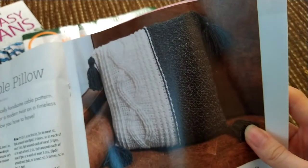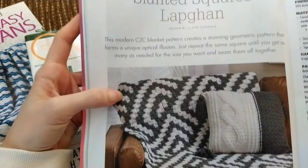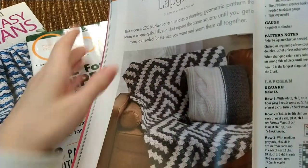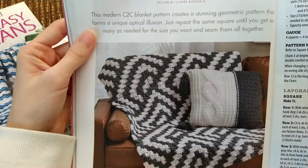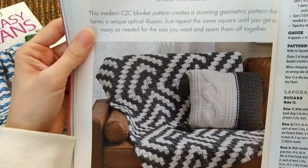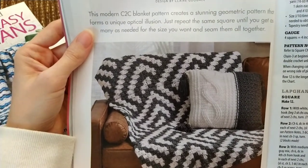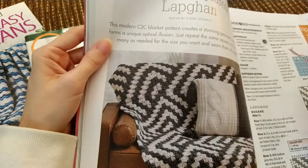Then we have Slanted Squares Lap Afghan. This is a corner-to-corner afghan, which looks pretty good with the pillow. They recommend Caron One Pound, the four weight medium acrylic yarn. And then it has a chart, which I'm not going to show you, but yeah.